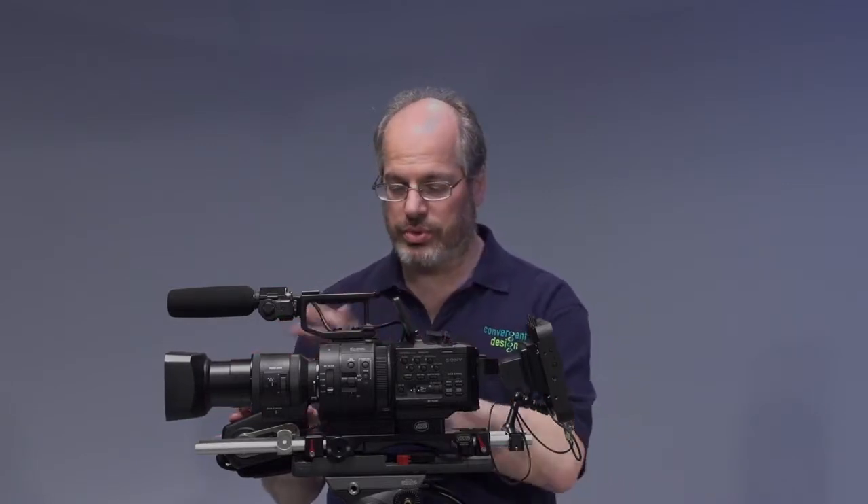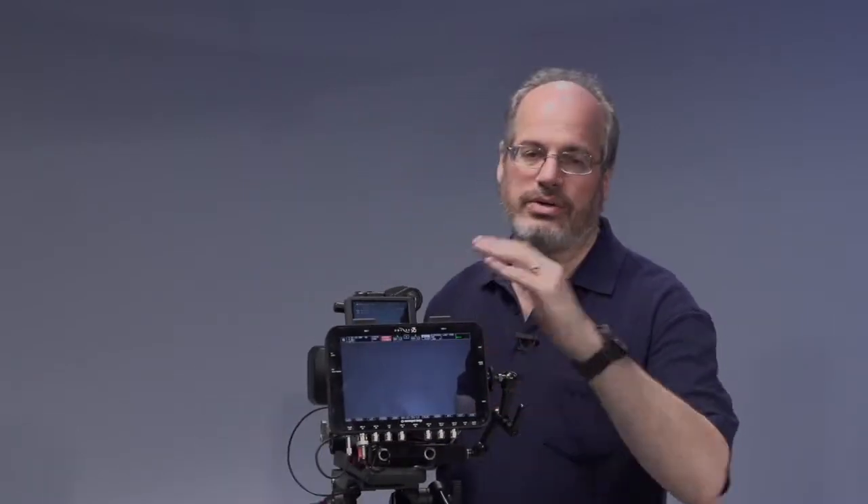You have a very smooth controlled zoom. It's all integrated, and you'll see the whole kit is very well integrated together. Strapped onto the back here is the Convergent Design Odyssey 7Q monitor recorder. It's stuck on the back here at the moment, but you can position it in lots of different ways and I'll show you that in a moment.